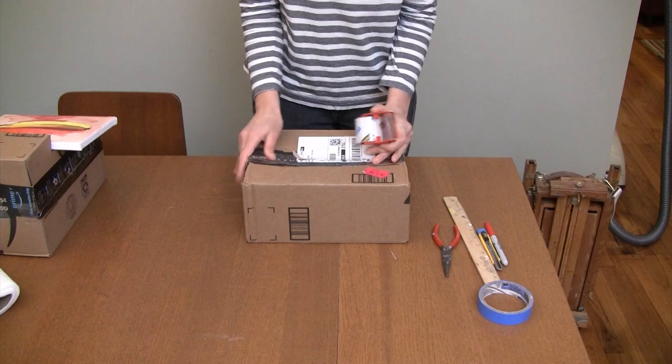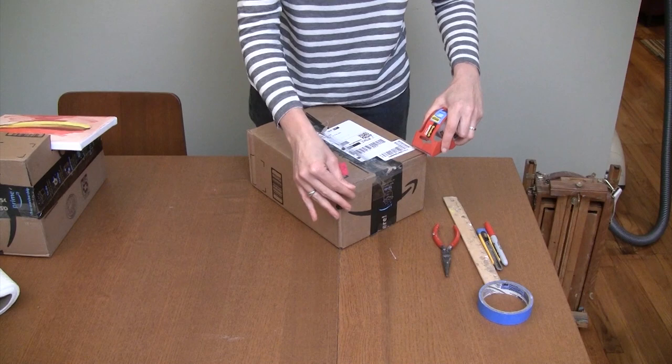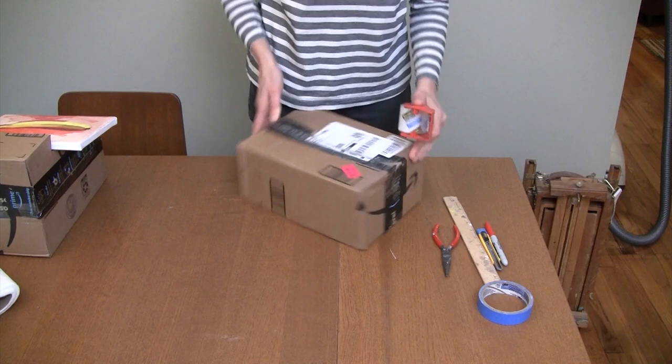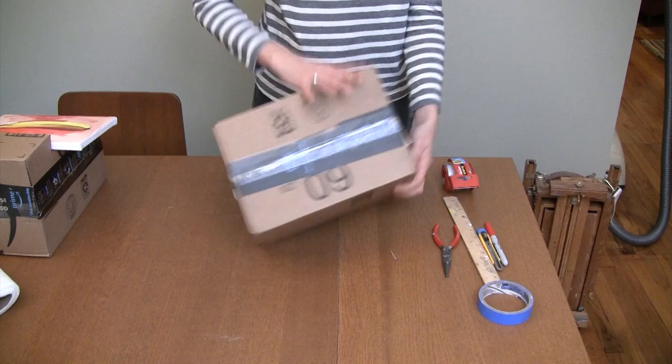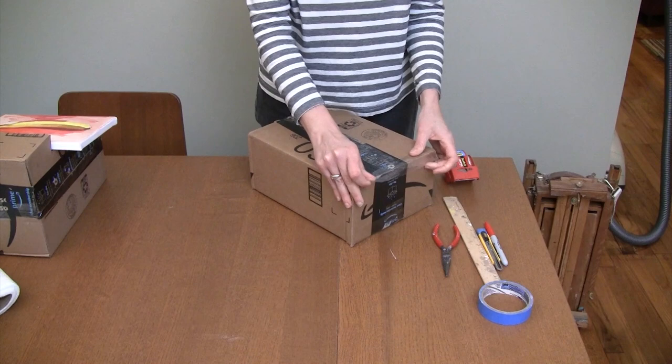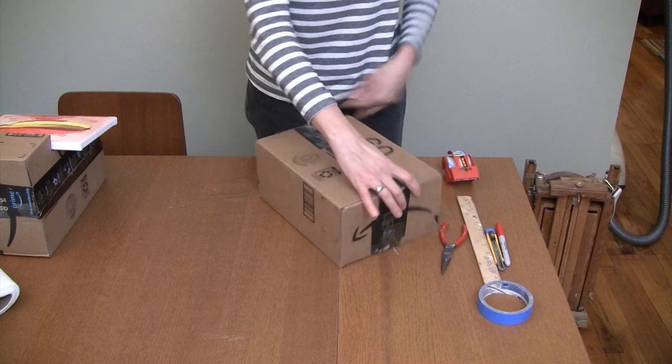I'm going to put one more piece of tape on there. It's good to close up all the sides on the box. For those of you who haven't mastered the art of using packing tape, now is your chance — you can use the little teeth to make sure the tape tears.